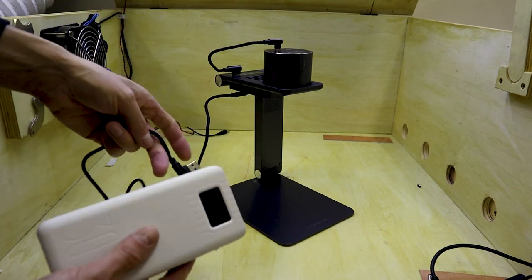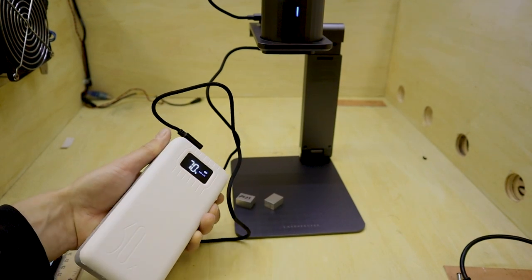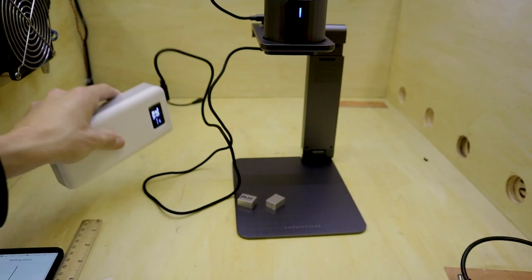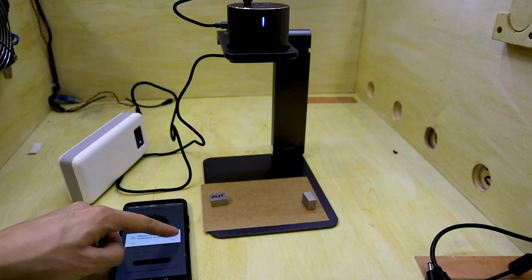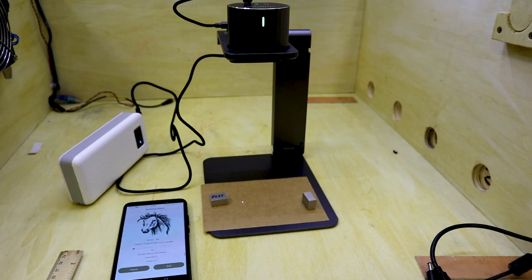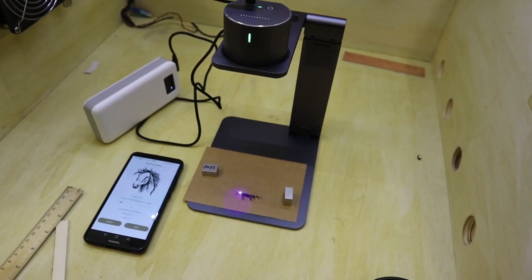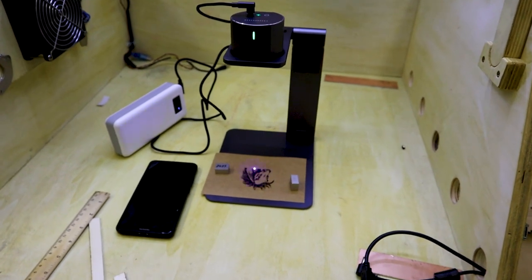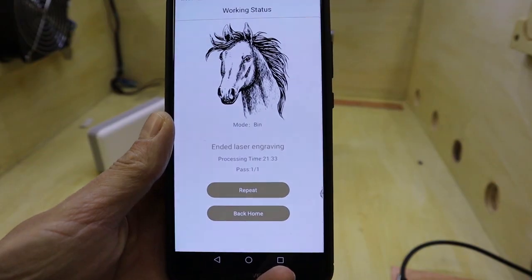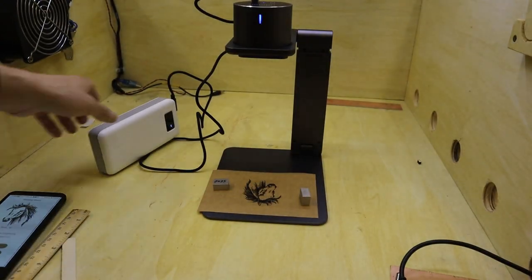You can power this engraver from a good power bank. I engraved this beautiful horse which was in the preset library — the engraving took 21 minutes and it drained only two percent of this big power bank's battery.